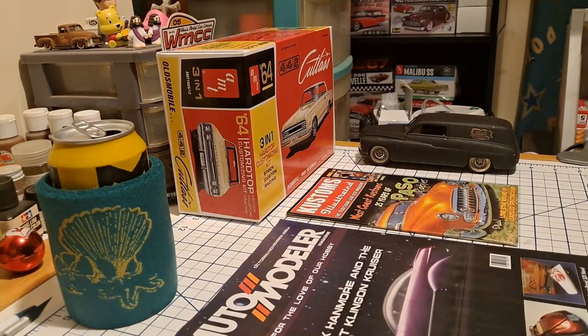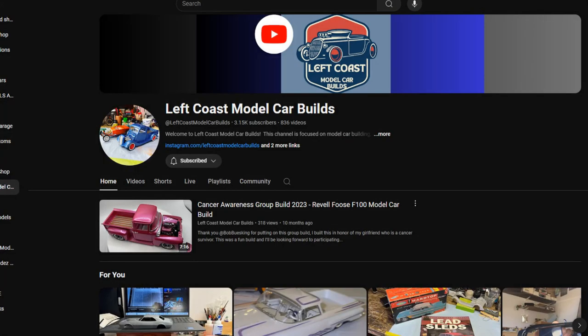I'm not doing any worse, so I'll take that as a victory. Take a moment to thank Paul over at Left Coast Model Car Builds for coming up with this Model Cars and Coffee. Go check his channel out — he is an awesome guy and an amazing builder.